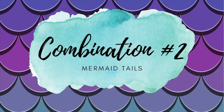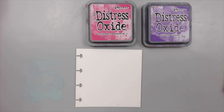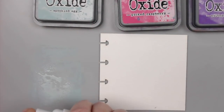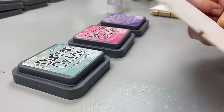Combo number two: mermaid tails. There's nothing more beautiful than combining purple with blue, and in this case, I love it with some pink as well. This combo is for the young soul at heart. This was my favorite combination as a kid. I always chose clothes to wear that were blue, purple, or pink — sometimes a combination of all three.